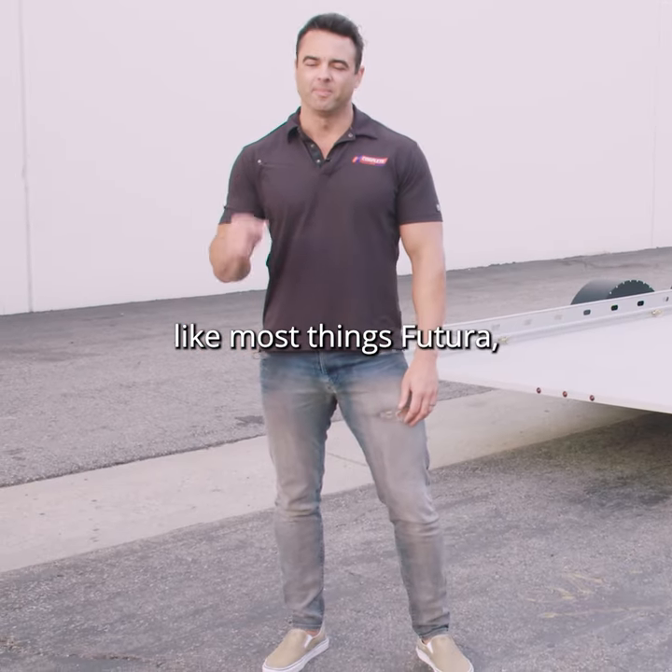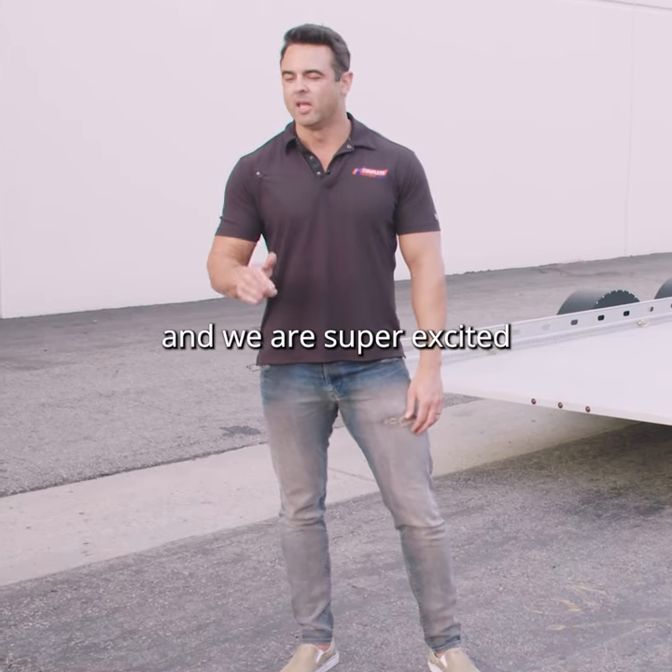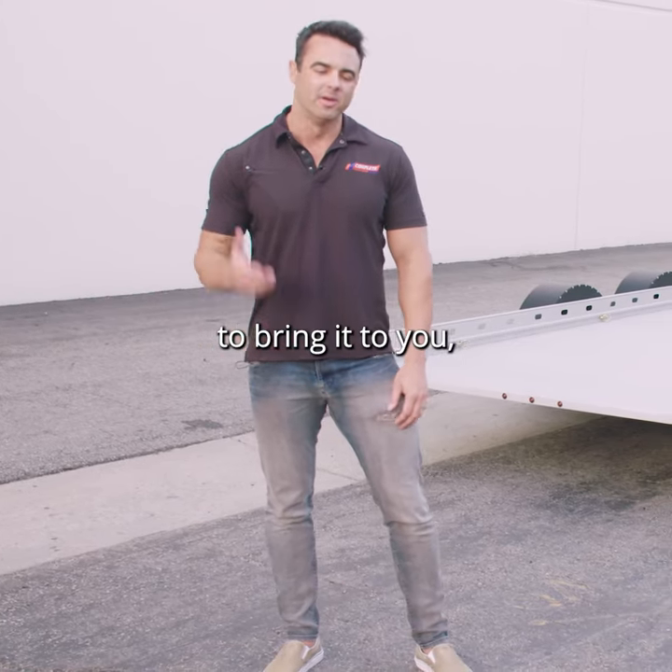Like most things Futura, this is the most innovative product we've ever seen, and we are super excited to bring it to market.